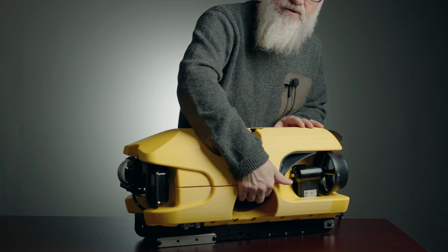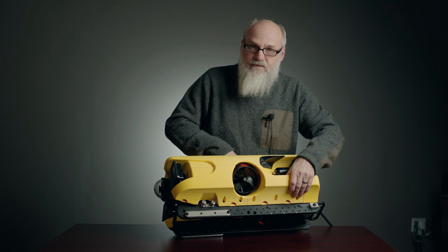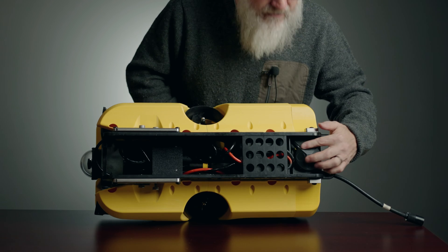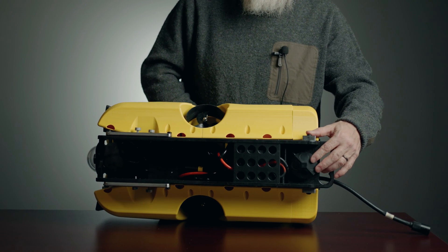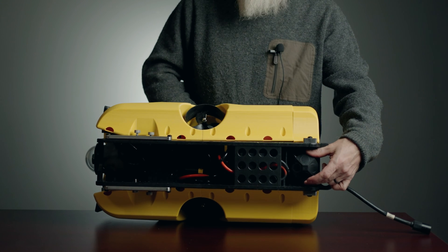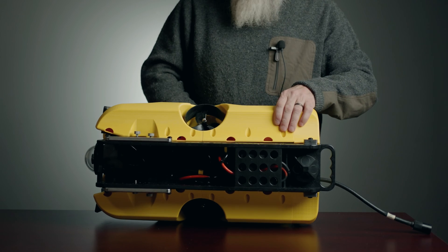Compared to the Pro 5, the propellers are well away from the bottom and it leaves the bottom completely open for accessories and payloads. One of those is a standard DVL — this is a Waterlinked A50, 50-meter range. Fits right there, and you can do station keeping and navigation if the software allows for it.